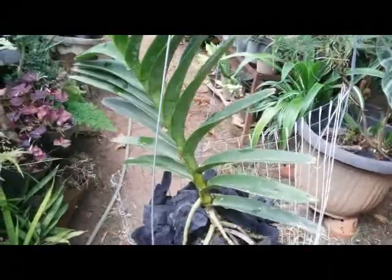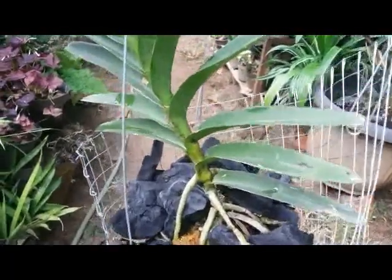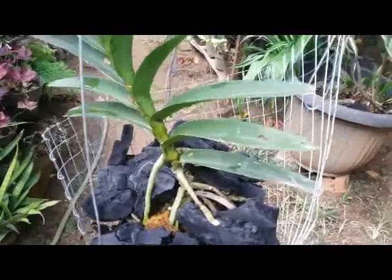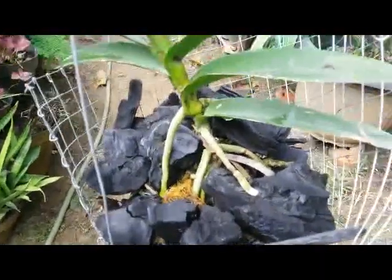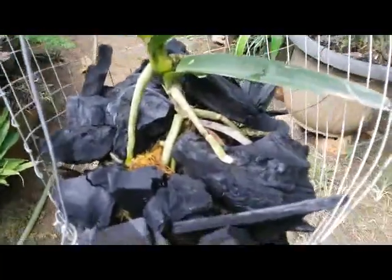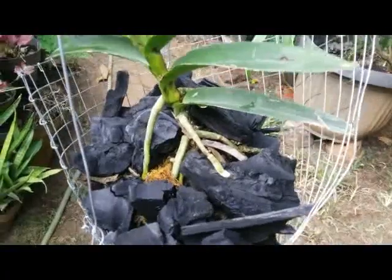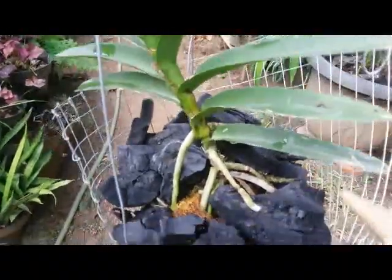Hello everyone. There is a question from a viewer on my channel — she asked: do orchids like metal or wire? Like what I do to some of my orchids, I plant them on charcoal and some coconut husk or sphagnum moss with a wire hanging basket like this. She's just a bit worried if this wire or metal will harm or hurt the root.